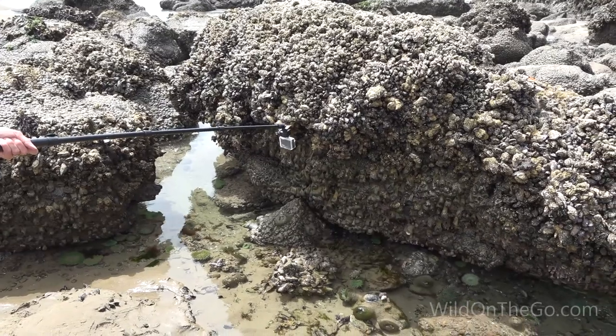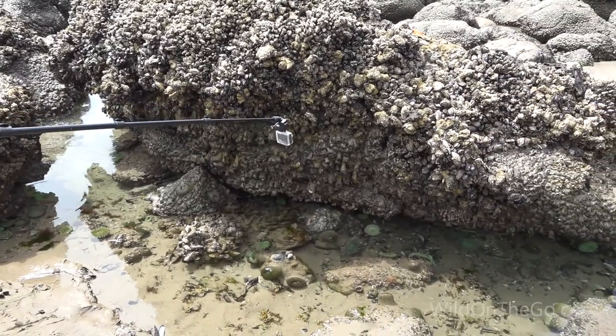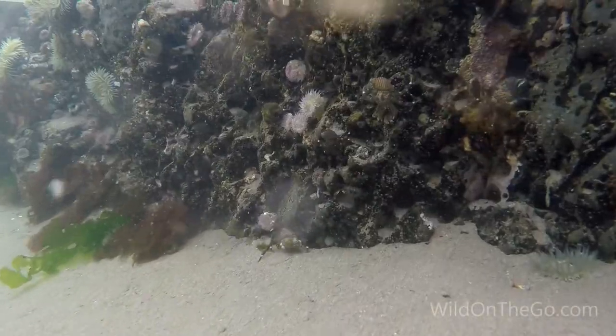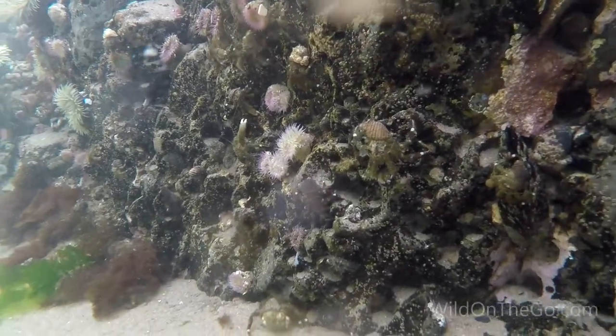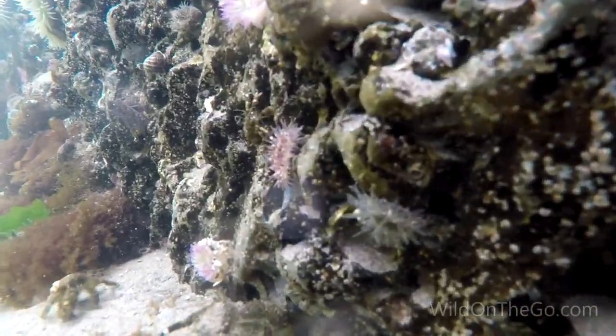Polarized sunglasses help take the glare off the water. A telescopic camera extension pole can get close shots without disrupting wildlife or getting your feet wet. A lens cleaning cloth will come in handy to keep your camera lens clean, so you'll get clean, clear shots.